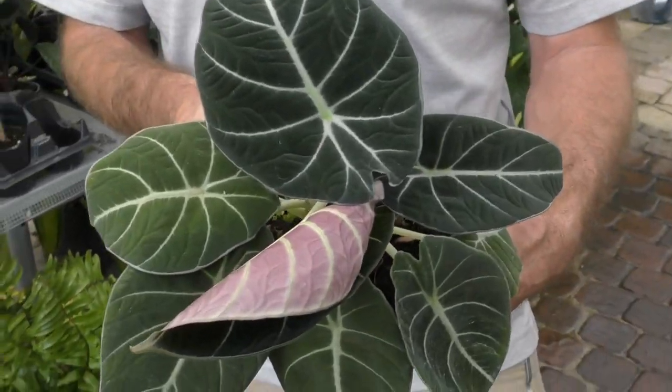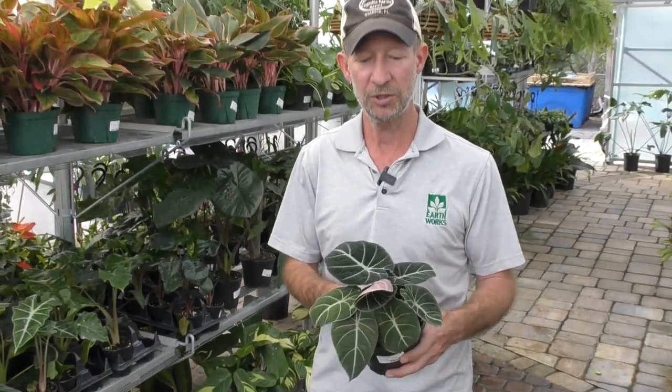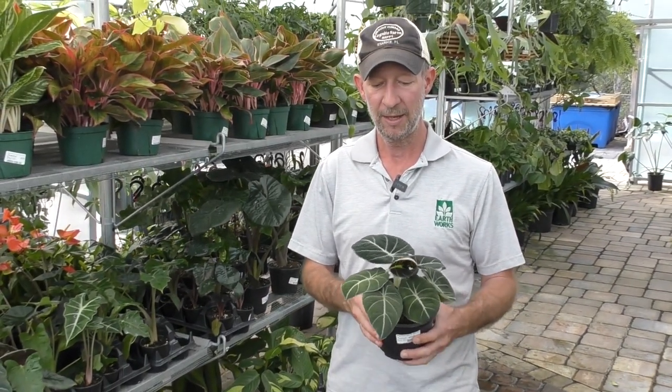The black velvet has an amazing texture and coloration on the tops of the leaves, so much so that it gives the illusion that the tops are velvety. In fact, they are actually waxy, but because of the sheen and the way that the light hits the leaves, they look very velvety. This is an amazing alocasia.